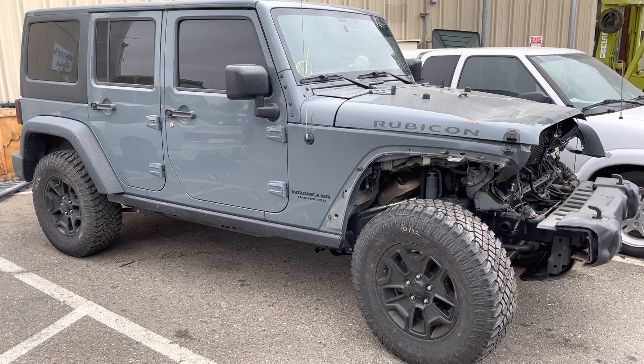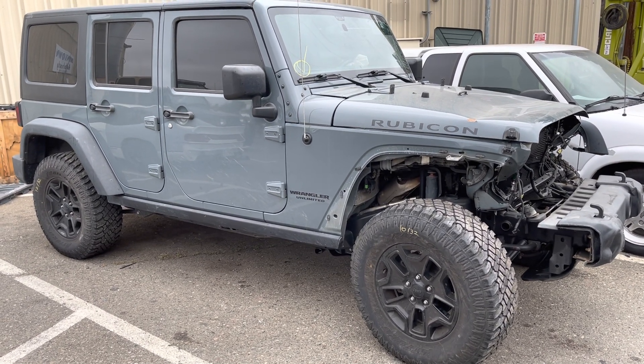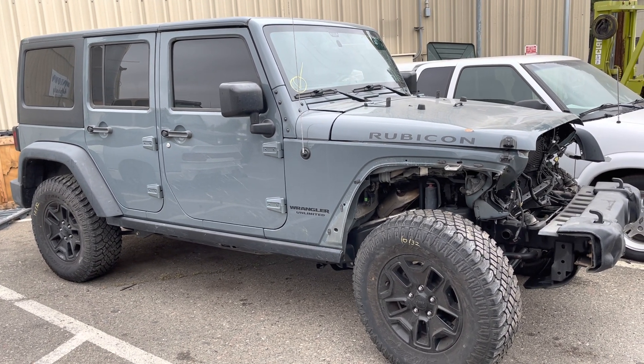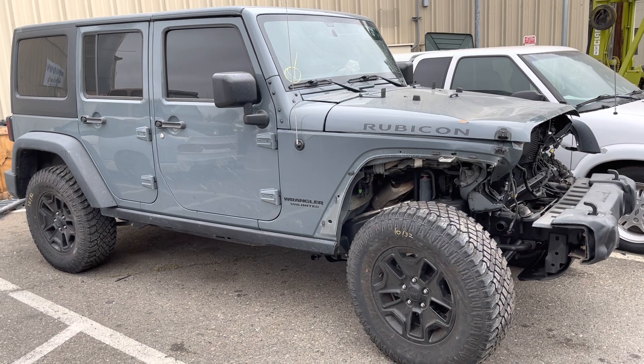Todd here with Jeep Speed Shop. Here's our next project Jeep: a 2014 Jeep JK Unlimited Rubicon with a 3.6 liter and an automatic.